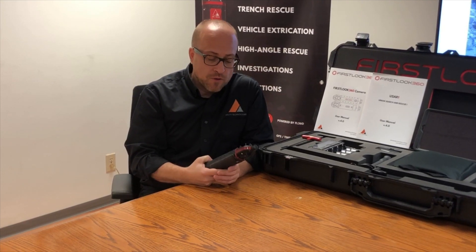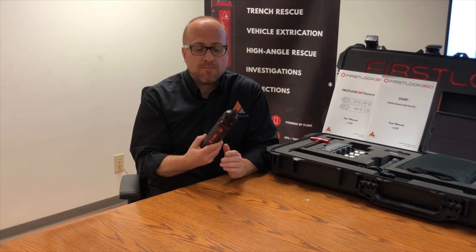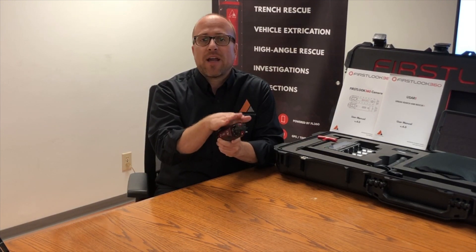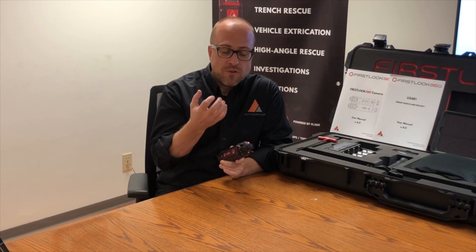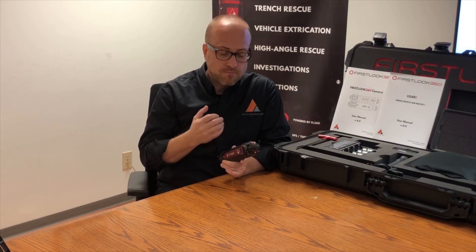Hi, it's Matt here again. We're going to go over the First Look 360 camera on its own and its design. This is a unibody design — we built this for the purpose of not using articulation, which most cameras in the field have, where you have to move a camera head left or right, turn the pole, move it up and down. This camera does not have that. There are no moving parts in this camera, which makes it really significant when using it in the field. Because of that, we use spherical imaging. We take two wide fields of view from each lens that you see here and here, and we stitch them together using software in our application — we'll get to that later.